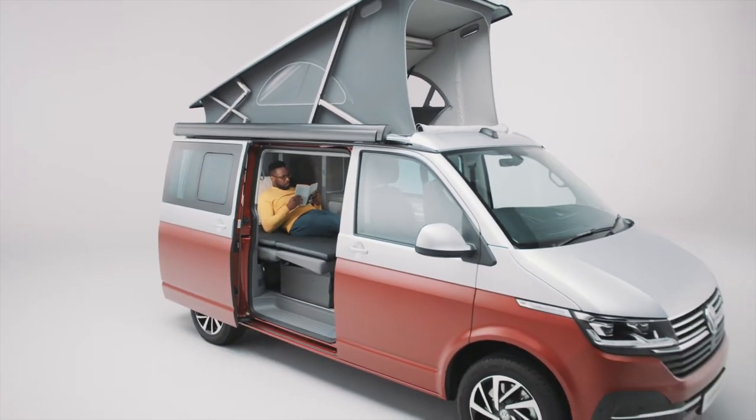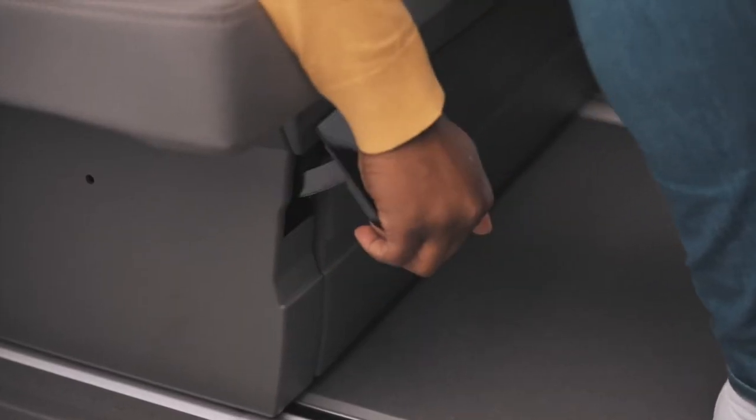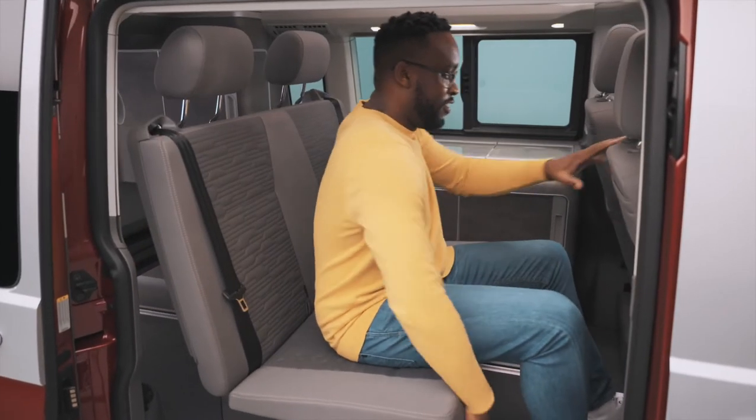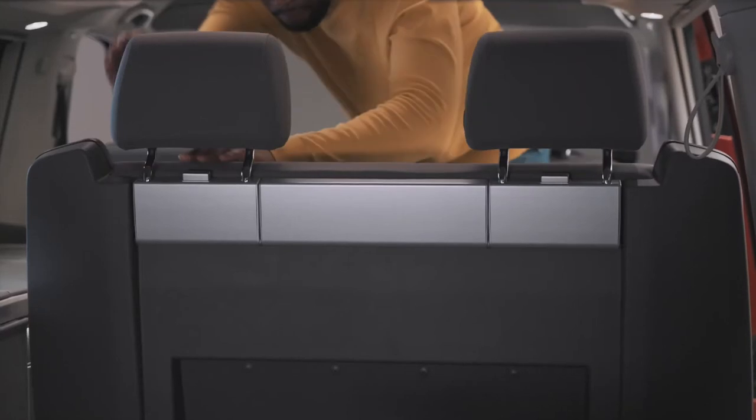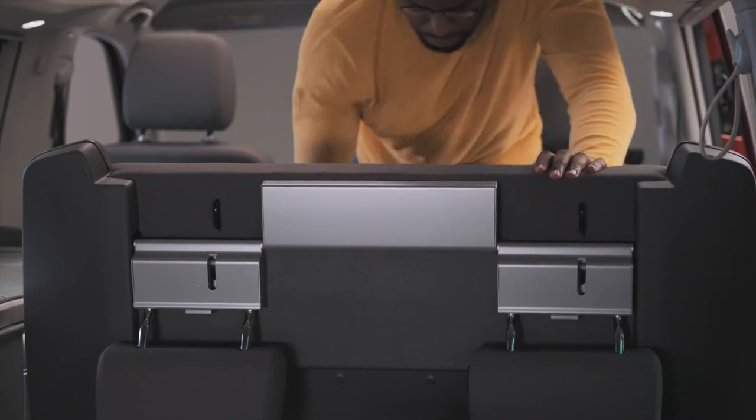Setting up the beds in your California 6.1 is as quick as it is easy. First, slide the bench seat into its most forward position. Next, push the buttons underneath the headrests and fold them back, ready for the bed to be laid flat.